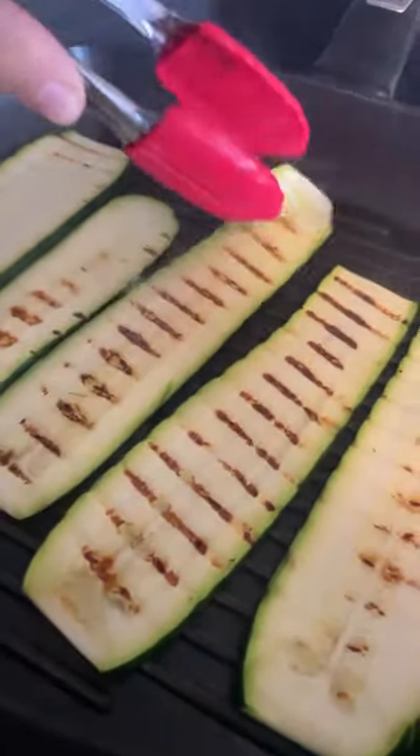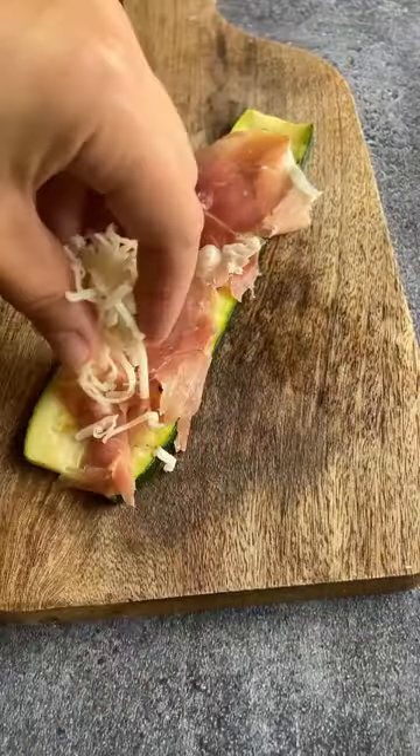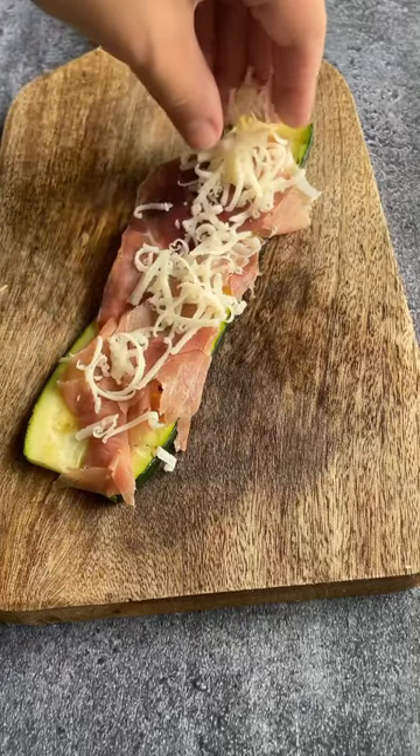It's a delicious grilled zucchini slice topped with prosciutto and mozzarella, and then rolled and baked. Oh, and let's not forget about the parmesan and the breadcrumbs.